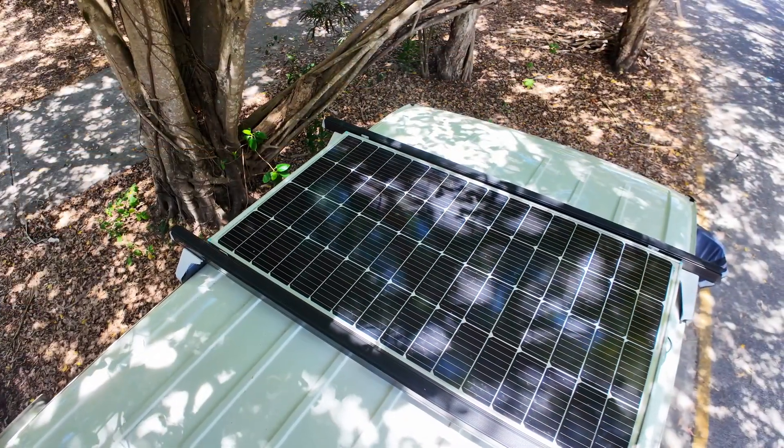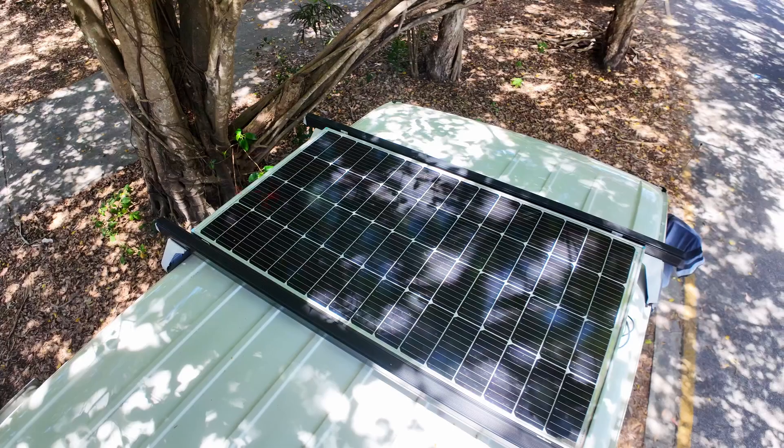Alrighty, that's what we're powering — now let's jump into the components that are making all that happen. First of all on the roof is a 175 watt solar panel from Renogy. If I'm in enough sun throughout the day then that by itself is enough to keep me topped up without any driving necessary.